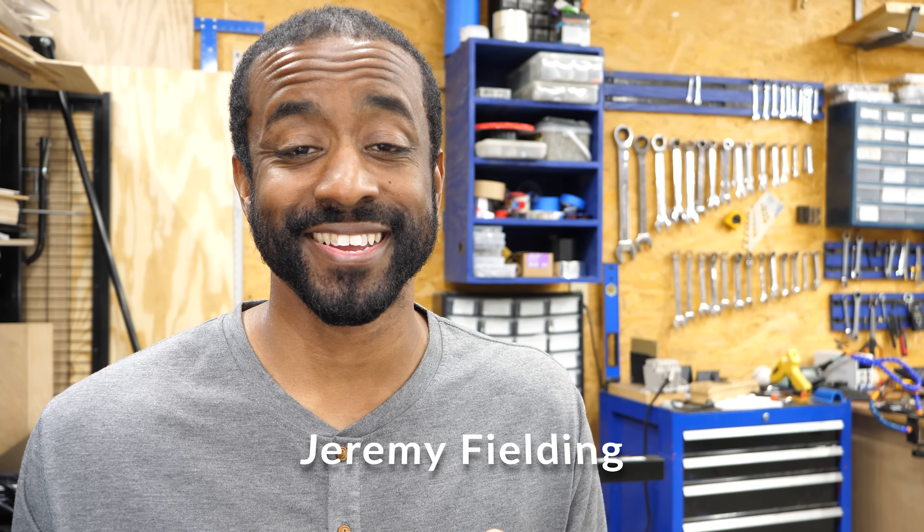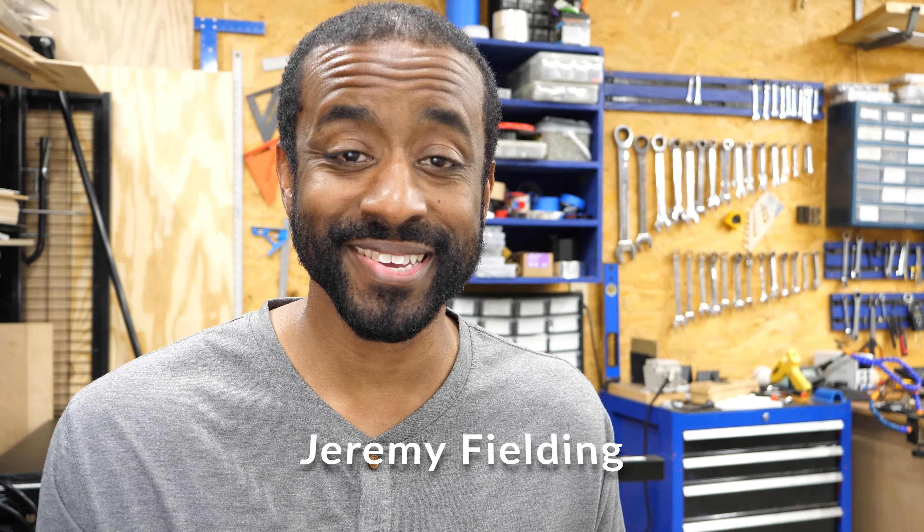Ever since I was a little kid, I have enjoyed taking things apart. It started with my toys. As I grew up a little bit, I was taking apart my Nintendo. And if you have been following this channel for any length of time, you know that did not go away as an adult.